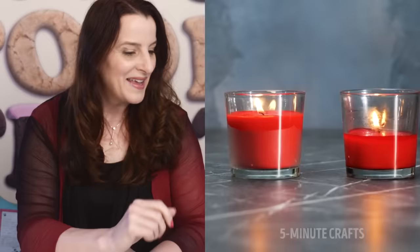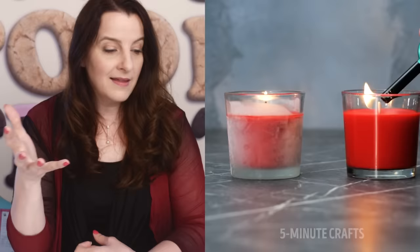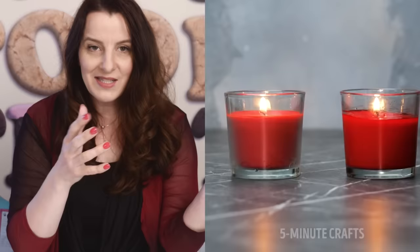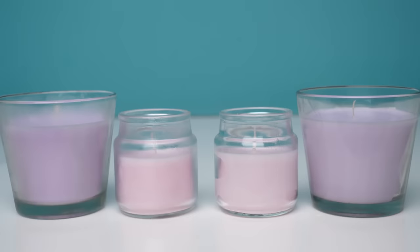Okay, moving on to the next video — this one is by Five Minute Crafts, it's called 'Stunning Hacks You Must Try.' We will try. It says a chilled candle burns longer. This hack has been circulating on websites for years — put your candles in the fridge and they'll last longer — but I've never actually tested it. What makes me dubious is that you put something in the fridge, it gets cold, but you take it out and it doesn't stay cold for long, and candles that size typically burn for many many hours.